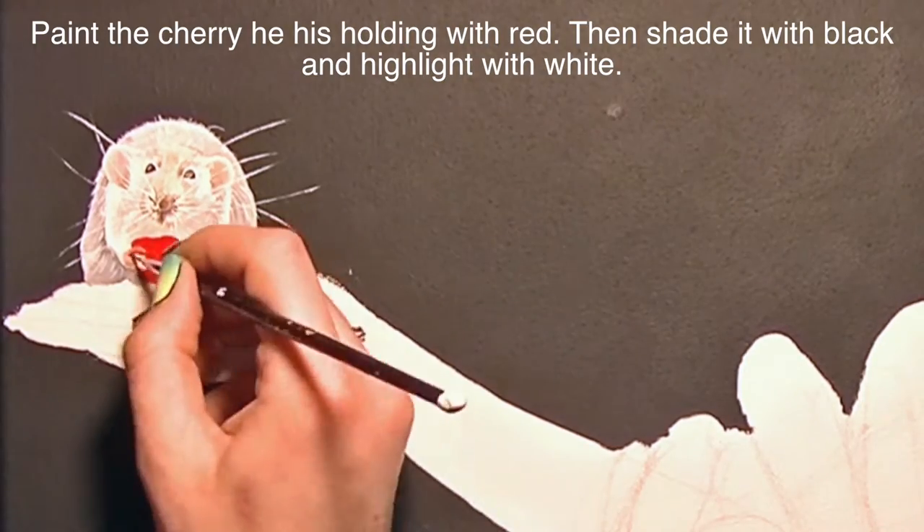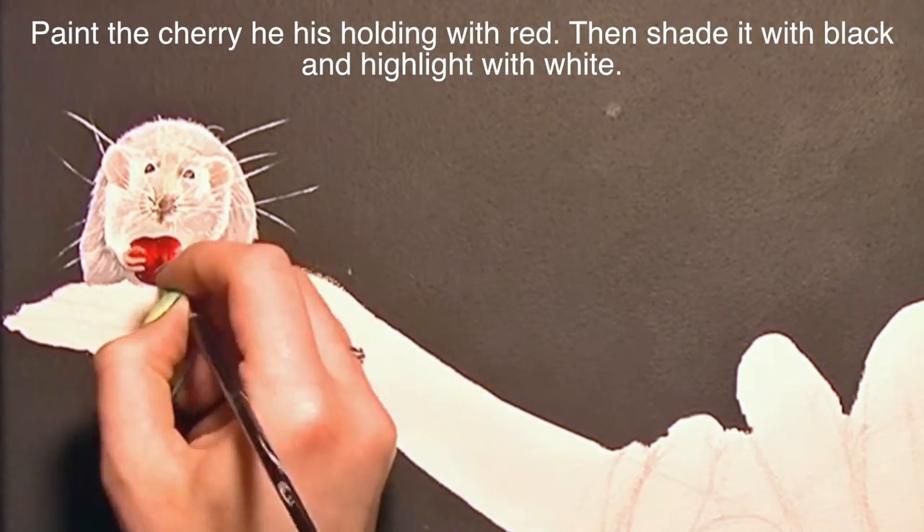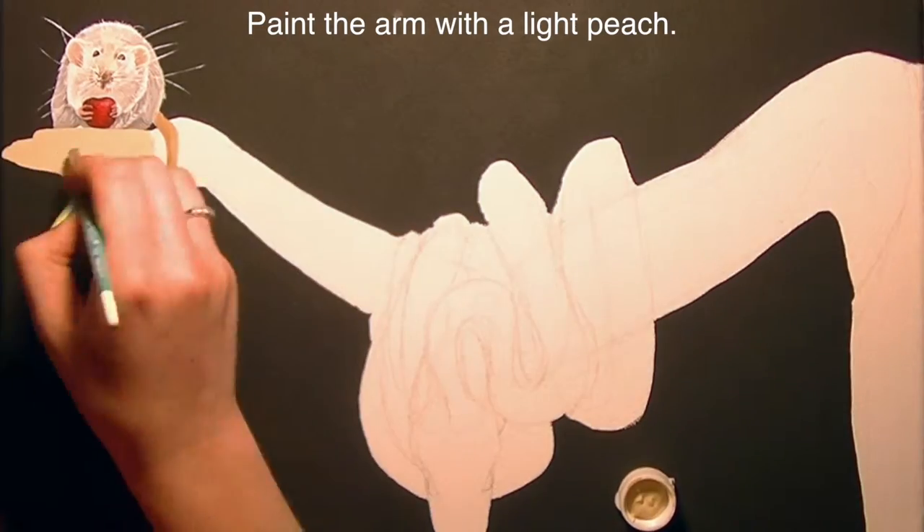Now I'm going to be painting his cherry. I'll start by covering it with red and then adding some black and some white just to give it that round appearance.